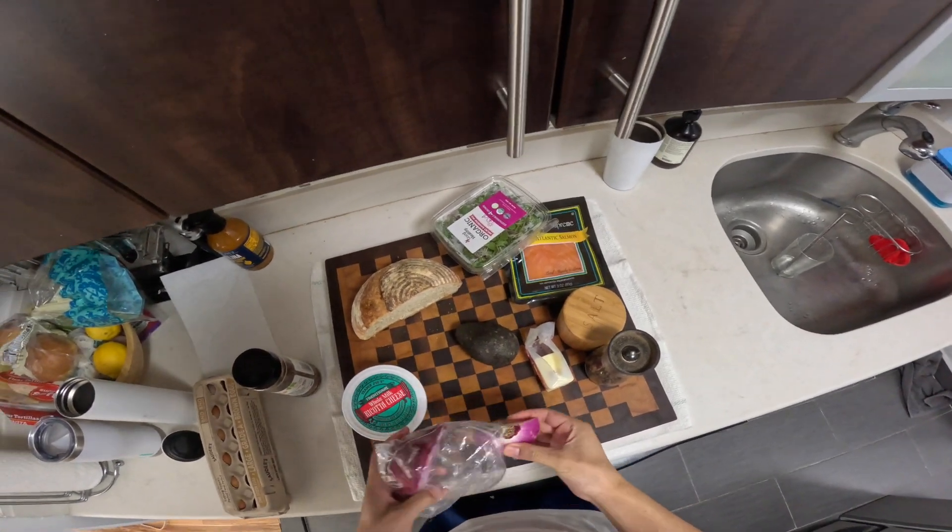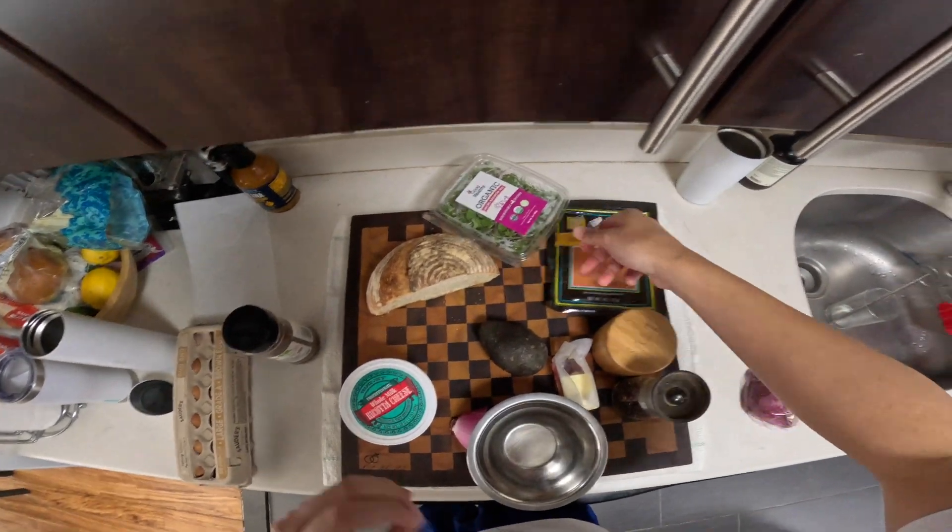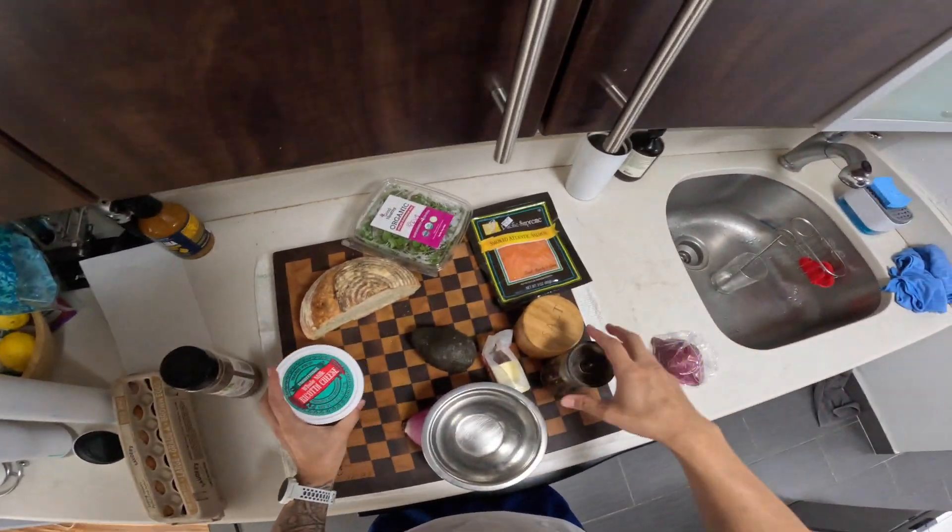Welcome to a day in the life of a private chef for my wife. It is the day before her birthday, so I'm going to make a little avocado toast, smoked salmon, and whipped ricotta.